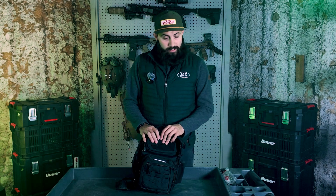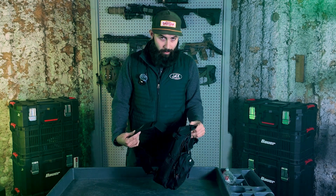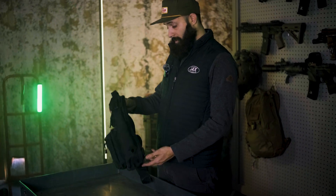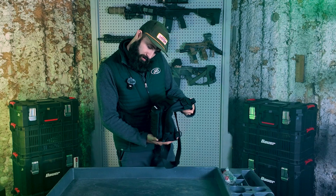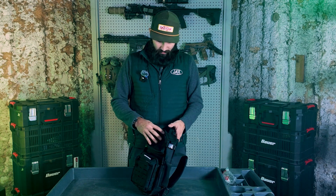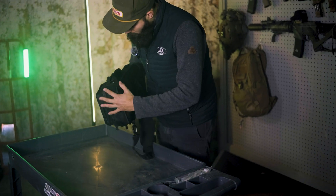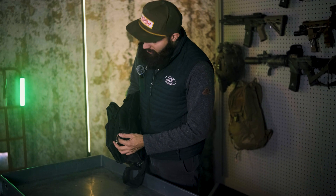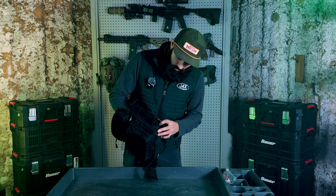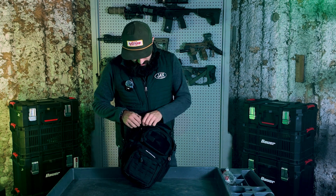Before we talk about the radio itself, I want to talk about the bag to put it in. You could put this in a large backpack, but it's nice to have everything self-contained in its own dedicated bag. I've found this Cast King fishing backpack, meant for holding lures, rods, and reels, but it lends itself perfectly for radio. I've made one modification: I punched a hole on the side to bring a coax out to connect an antenna, which I'll show you how to do momentarily.